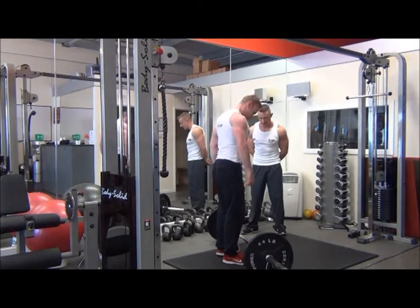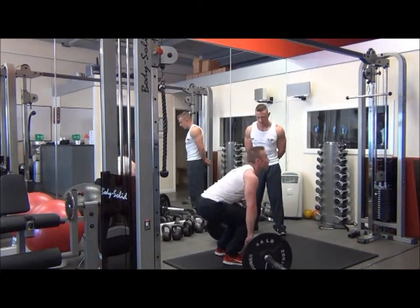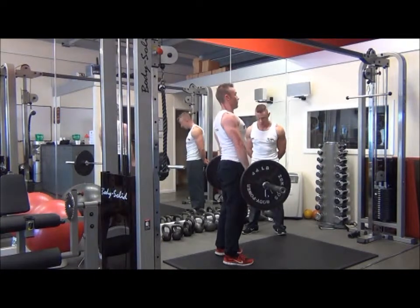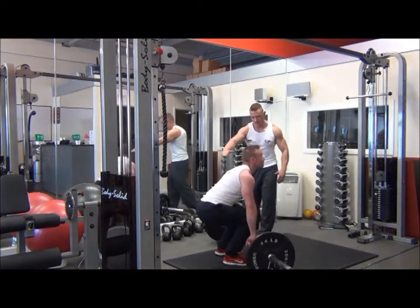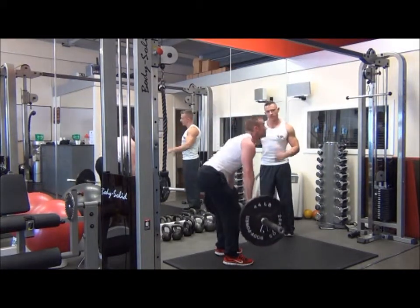Start point again — hip-width apart, we're going to bend through the knees, power grip. From that position, the back remains fully flat, we keep the chest out, we keep the head up — that maintains a nice neutral spine position. Pressure into heels.